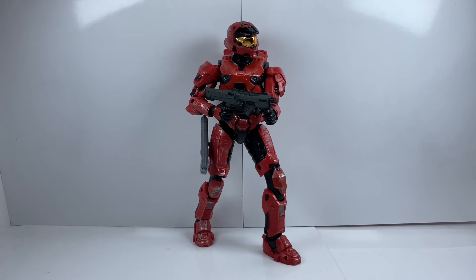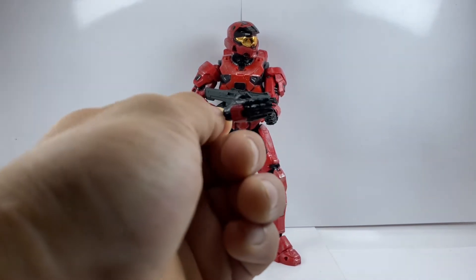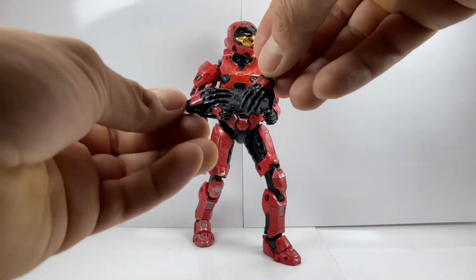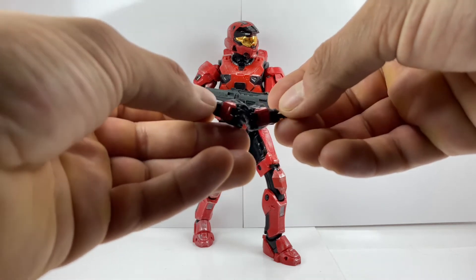Before I forget, let's look at the hands he comes with. He comes with a pair of gripping hands, which he is using right now to hold the shotgun. Like all the other Halo figures, he comes with what I call an odd hand out — it's only for one hand, not both sides. It is a saluting-style hand, or a move-forward type of hand that you could use for a lot of different motions. And just like the other Spartans, he comes with a pair of open hands and a pair of fisted hands.